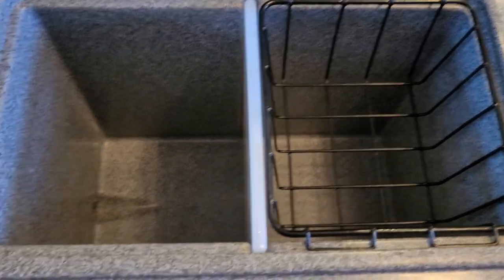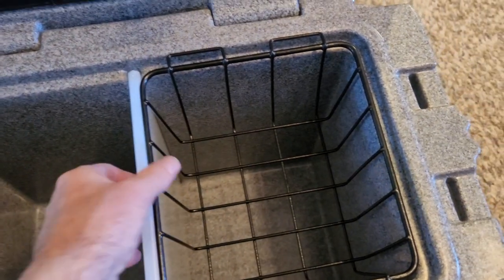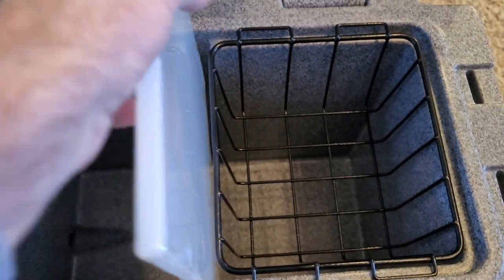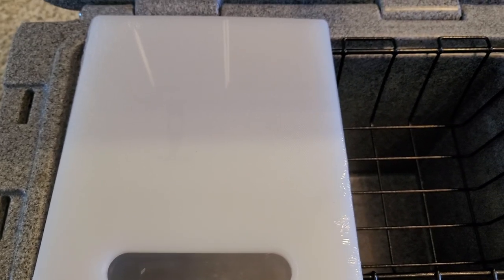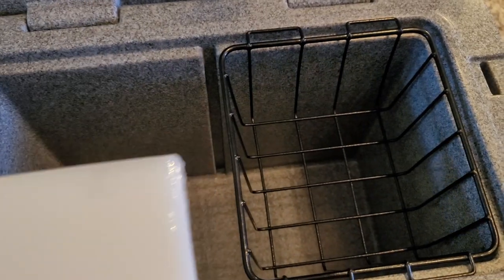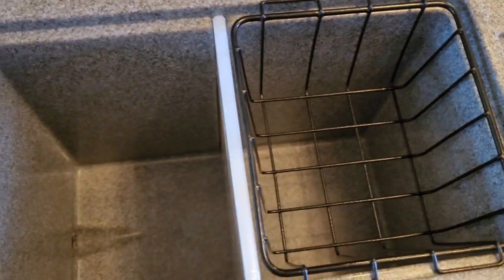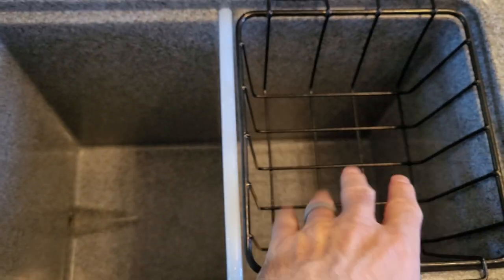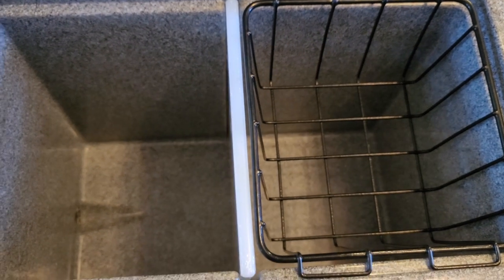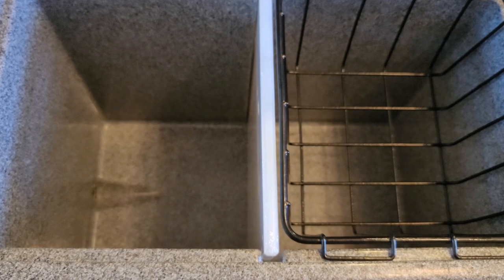There's a divider here. This is actually a cutting board — I haven't taken the plastic off of it yet, but it is a cutting board, so that comes with the cooler. Once I take the plastic off it'll be easier to handle. It slides up and down in the slot, so you can keep your drinks on one side and your food items on the other side, and keep your cans from crushing your food. That's pretty cool.